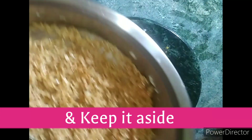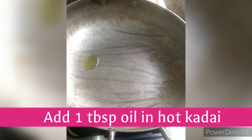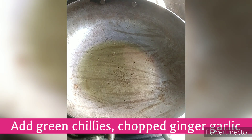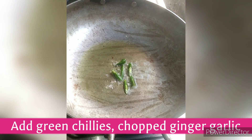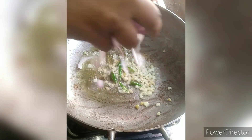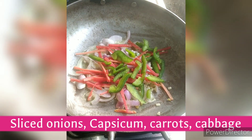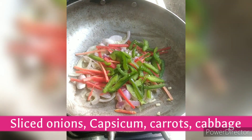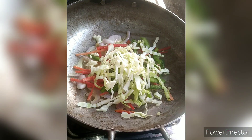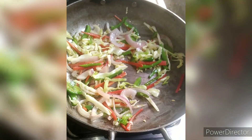We will put the noodles in the wok and add all the vegetables. You can add vegetables like baby corn, sweet corn, and broccoli. For exactly 30 seconds, we have to stir-fry on a very high flame.